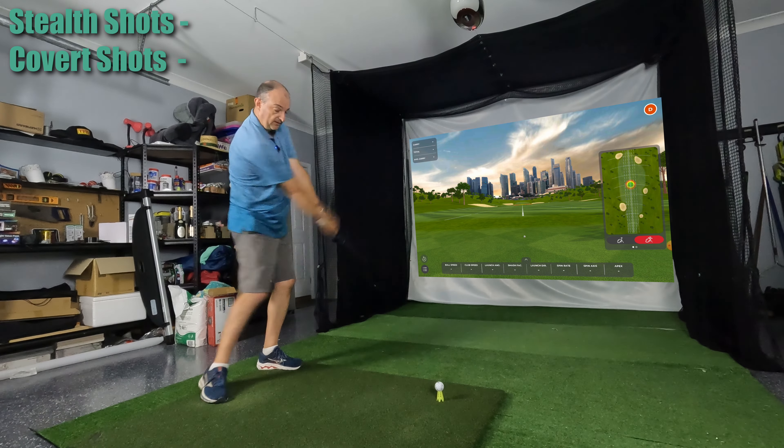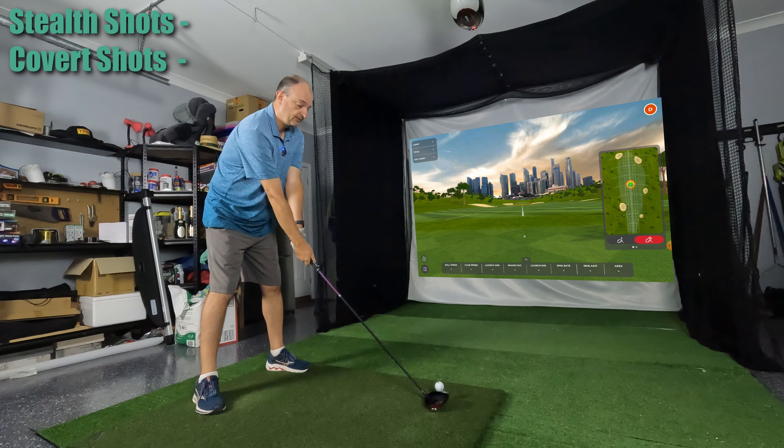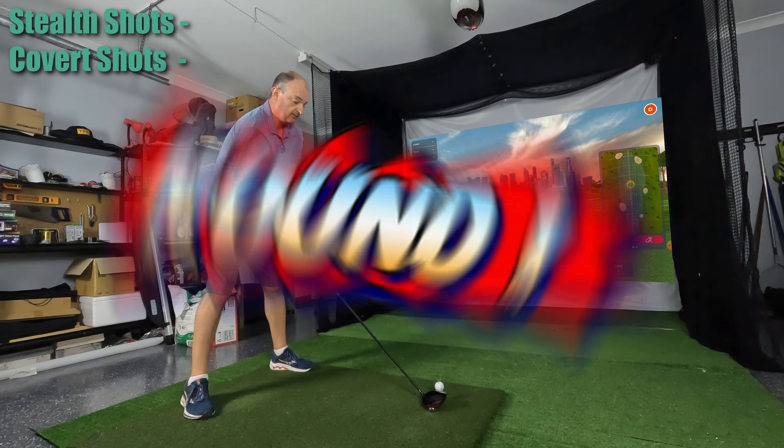Right, here we are ready to go and put these two drivers head-to-head. A little bit of a warm-up so nice and loose. We're going to start with five shots with the Stealth.